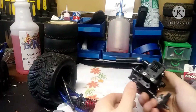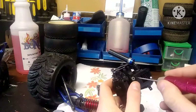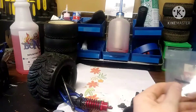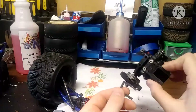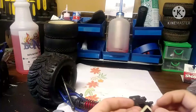I'm going to show you how to put back together the rear part of your Jato. When you go to put your transmission back in, make sure that you have the seals to keep water, dirt, and rock out from getting inside the transmission.